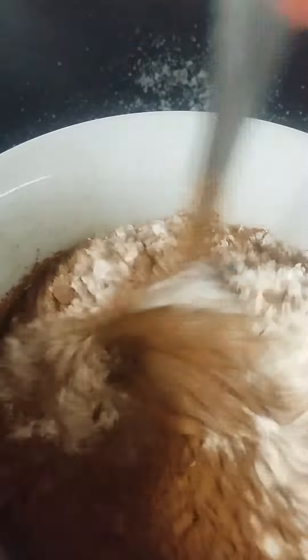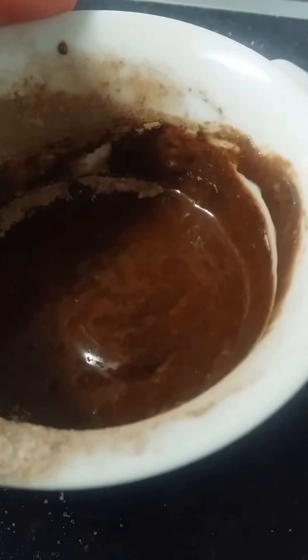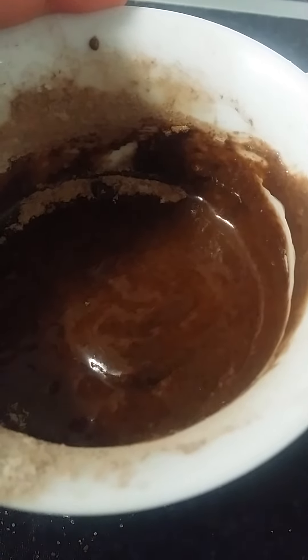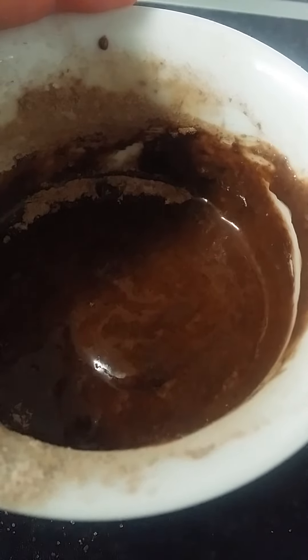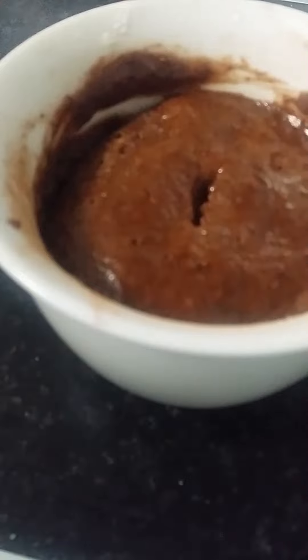Give it all a good mix together, then put this mixture into the microwave for around a minute and a half. My microwave is 700 watts, but if yours is higher it could take less time, or if it's lower it could take more time.